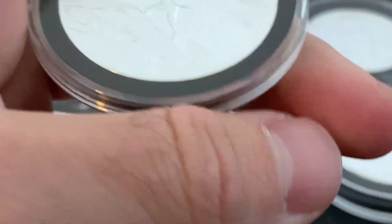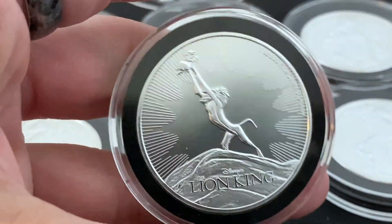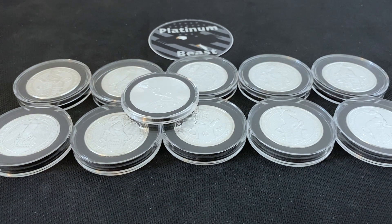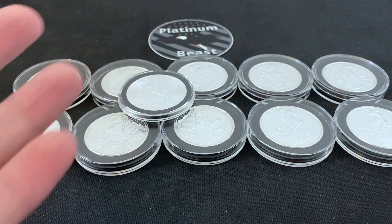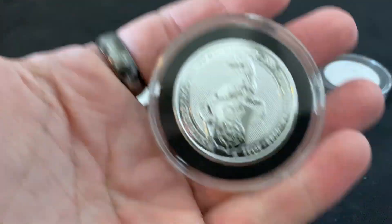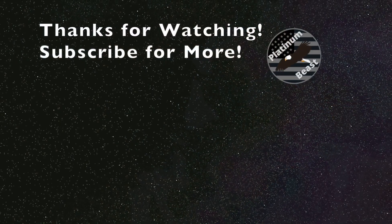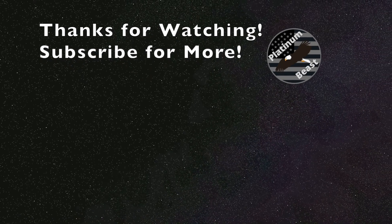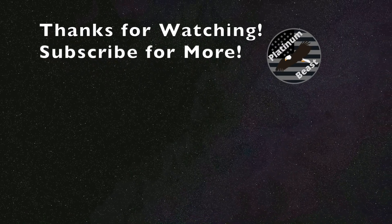I plan on showing y'all my Disney and Star Wars silver coin collection at some point — I showed it a while ago but I've had some pickups since then. But yeah guys, just wanted to share this little bonus on top of the Queen's Beast series. The silver Queen's Beast series is finally complete — epic set for sure. Until next time, we'll see ya.